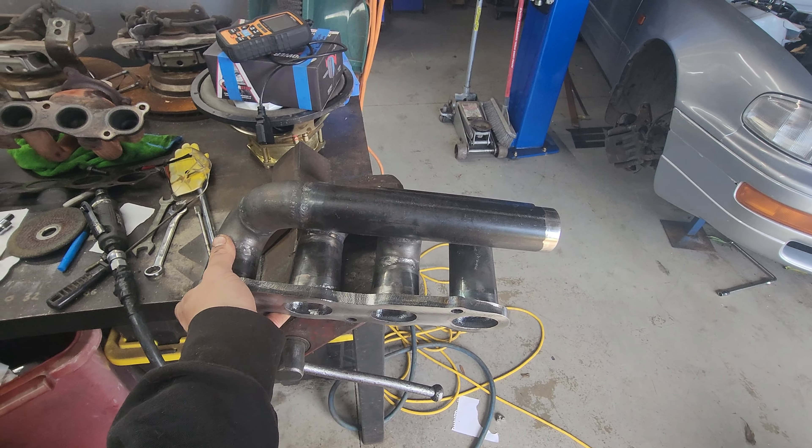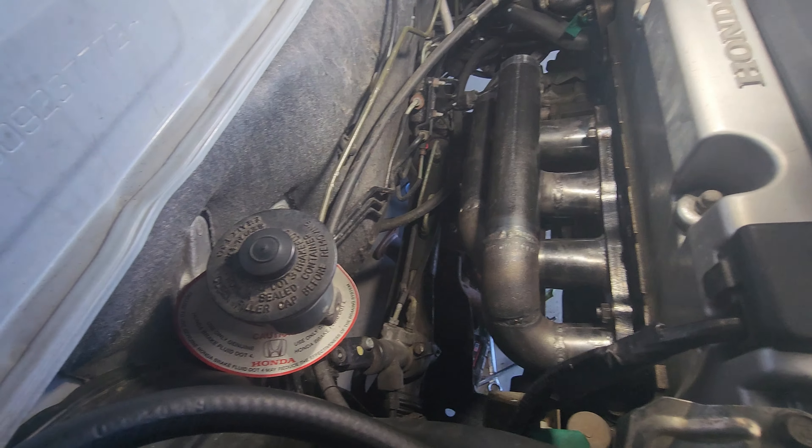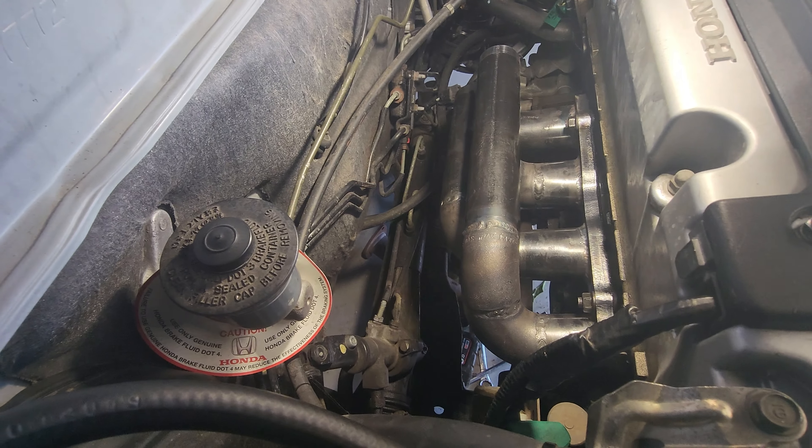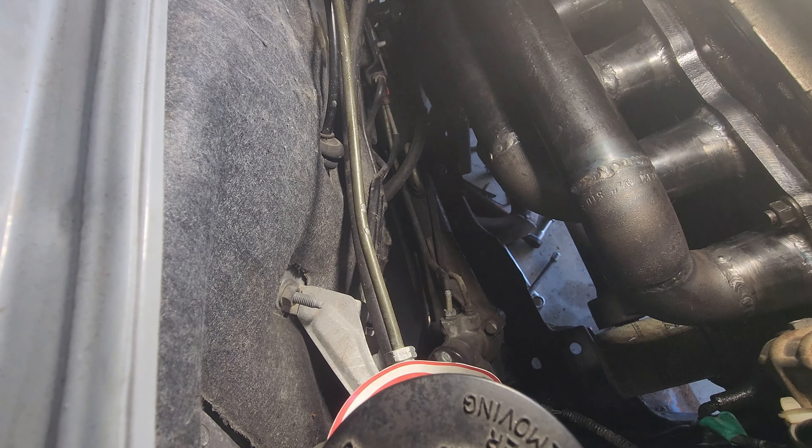Now it fits like it should have the first time. There's actually a lot more room around it than I thought it was going to be, so I might end up running the exhaust over the top of the manifold and then down through that hole there. There's a lot of room.